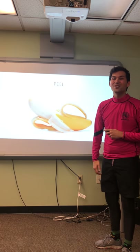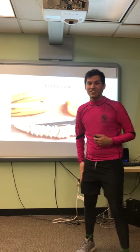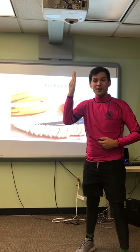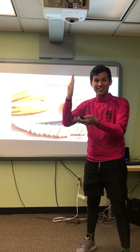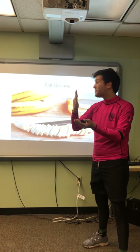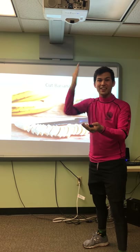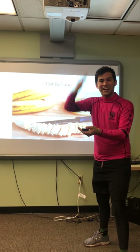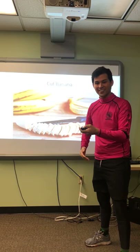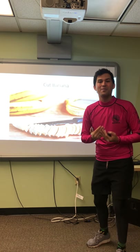Now we get to cut bananas. So get your knife out. Where are your bananas? There they are. So let's cut banana. Ready? Cut banana. Cut, cut banana. Cut, cut banana. Wow, so much banana.